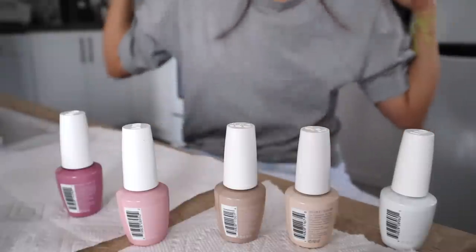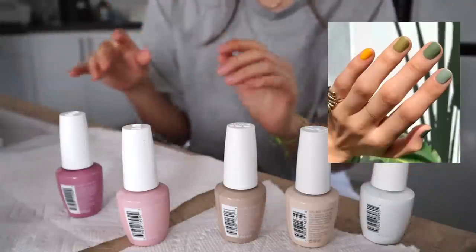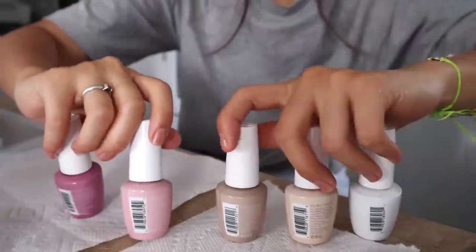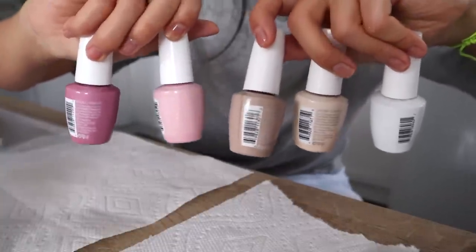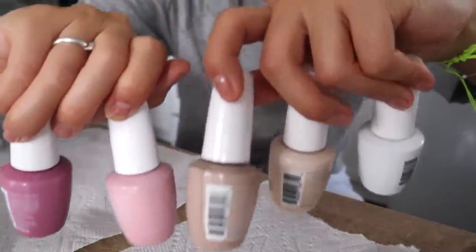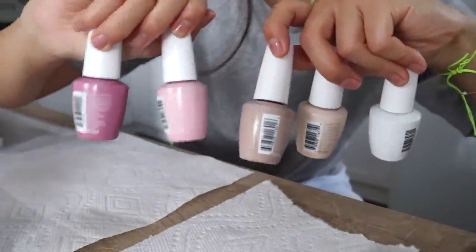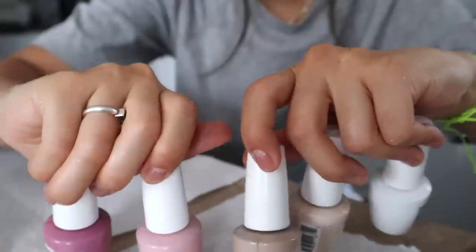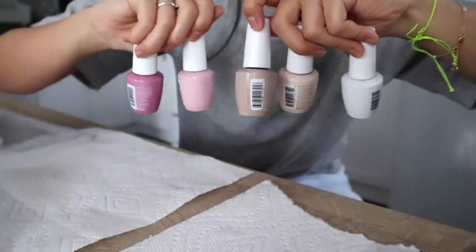One thing that's very trendy in the nail world right now is ombre nails — not the type that you sponge paint, but basically you just paint a different color on every nail that's like a slight gradient. So I think I'm going to play around with pinks to nudes, and we're going to start with pink on the thumb and work our way to making this beautiful rainbow of pink.